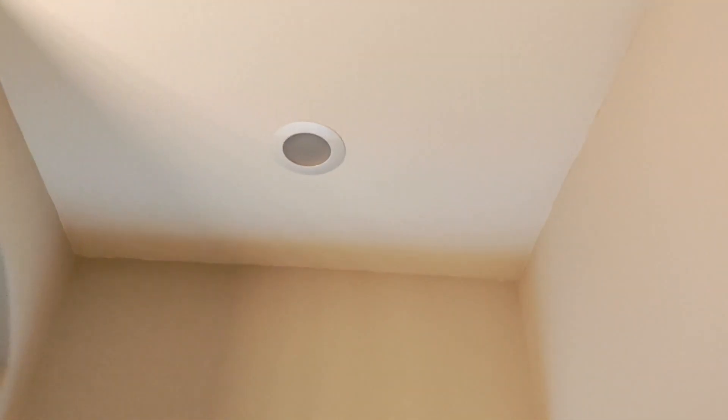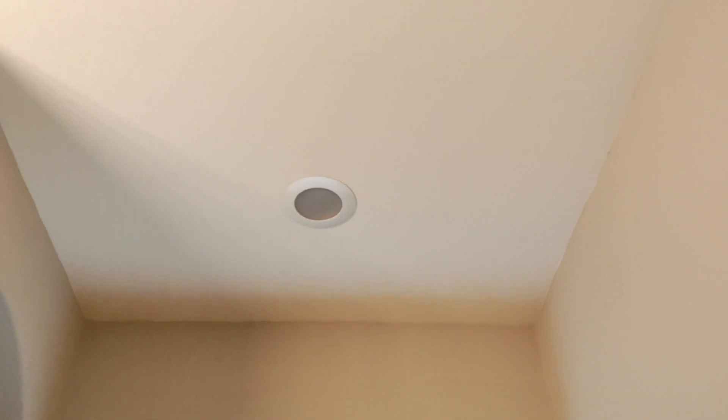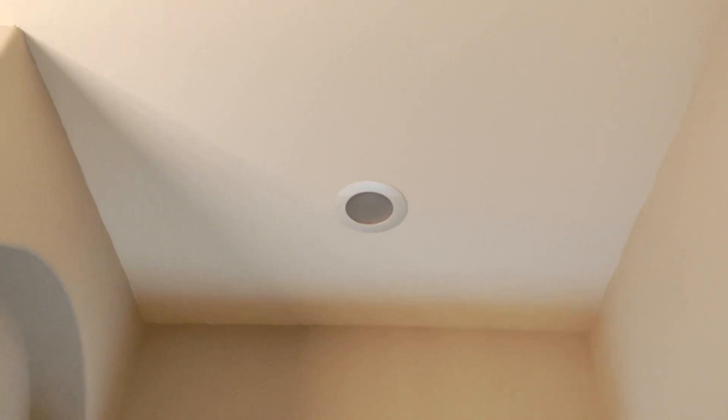Welcome back to How It's Done. Today we're going to be showing you how to convert a recessed can into a light fixture. Here we've got a recessed can above the bathtub, and we're going to be converting it into a chandelier.